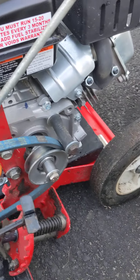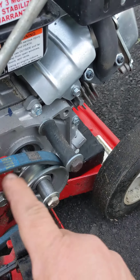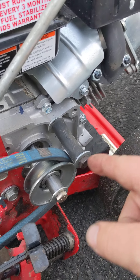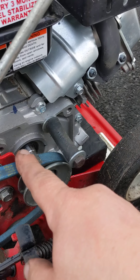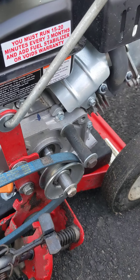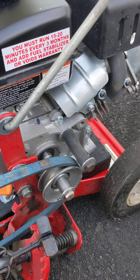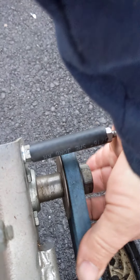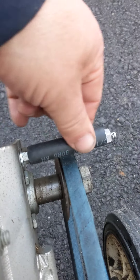Another little modification I did was the belt guard on the engine side wouldn't fit, so I had to take a bolt and a piece of fuel line to keep it in place and keep the belt from jumping off. Same with the top pulley — it didn't have a guard in the front, so I just took a bolt and some fuel line and put it there so the belt doesn't jump off.